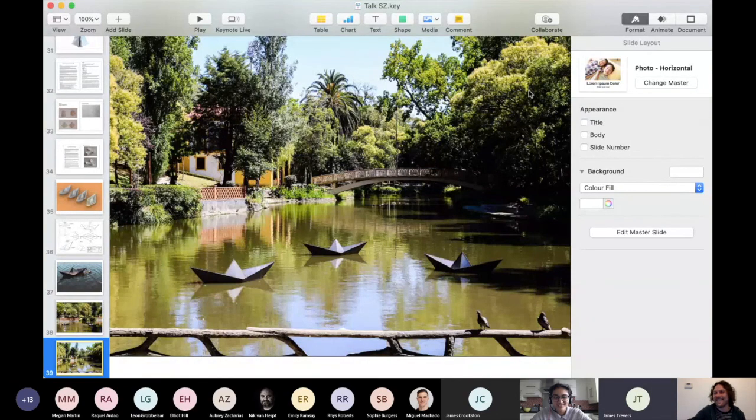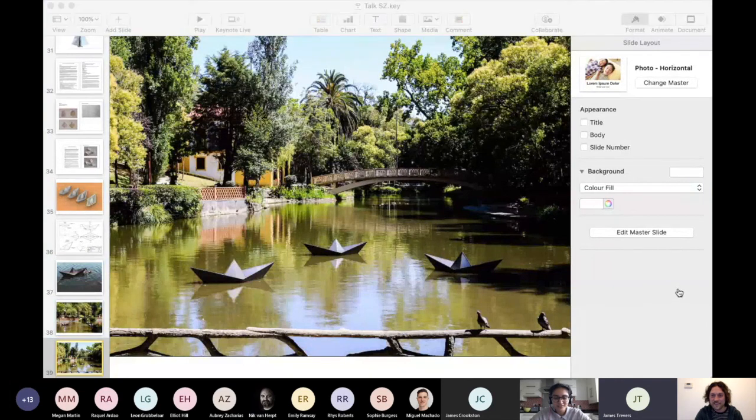That's brilliant Sam, thank you - I especially love that last one in Portugal, it's fantastic. Does anyone have any questions? One question here: Hi Samuel, thank you so much for your presentation, it's really interesting to see so many of your beautiful works. I had a question regarding the piece On Your - in terms of how was it assembled and how were the different blocks of material attached?